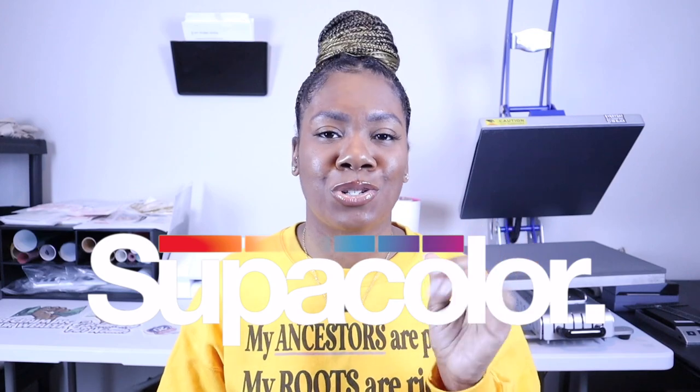Let me help you really break down what all you need to start your t-shirt business that doesn't require you to buy a vinyl cutter and vinyl. You actually do not need all of what I have in this video. In today's video, I'm going to be pressing the issue on why you should start your t-shirt business using super color transfers. Let me show you what I mean.